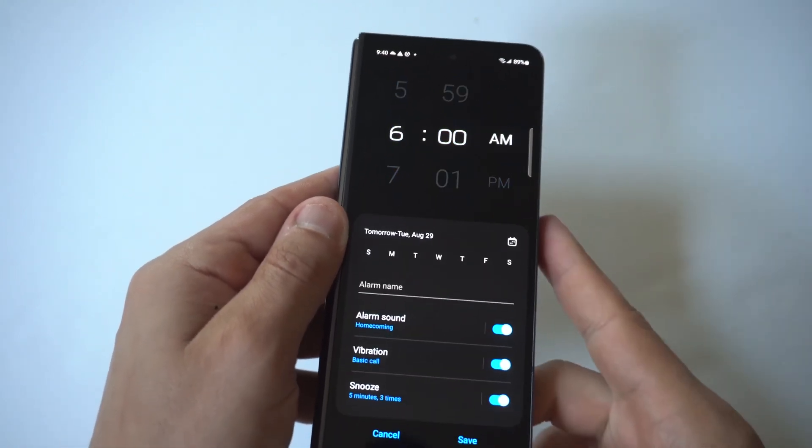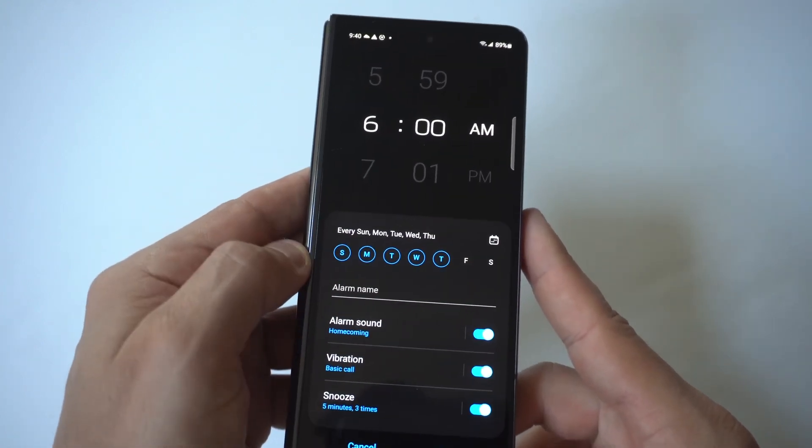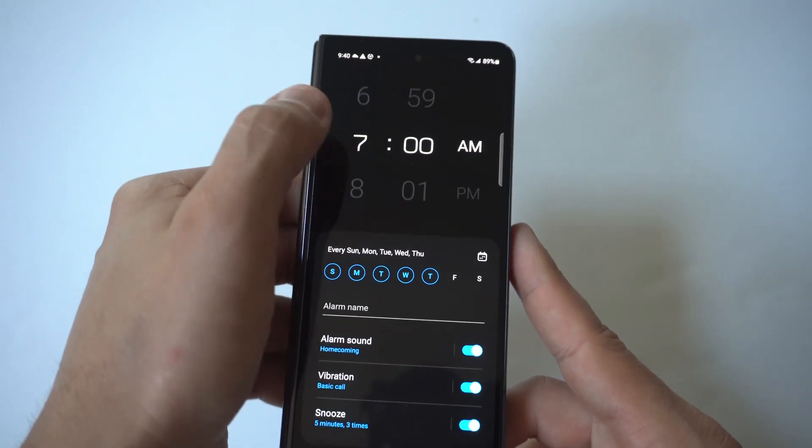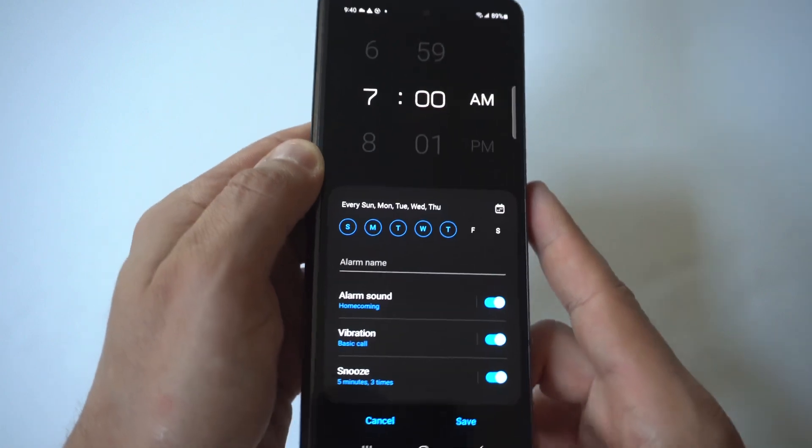Just tap the plus icon. When you do this, it's going to create a new alarm for you, and then you can choose the days you want it to go off. You can choose the calendar for whatever specific days, and you can switch it from a.m. to p.m. There are also some more options I'll show you when I open the phone up.